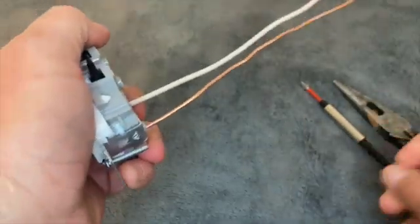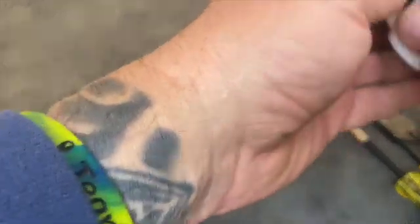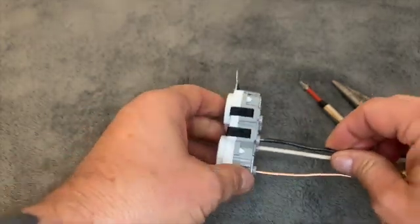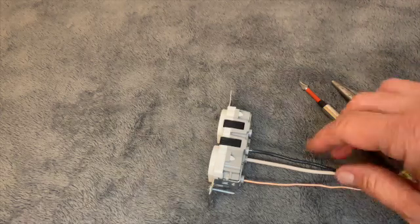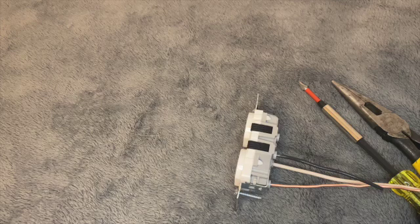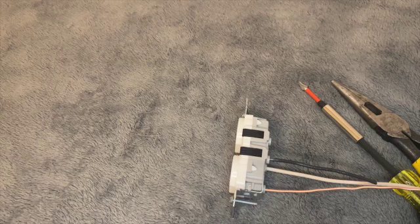Same thing with the hot side — the black wire goes into the black terminal. Listen for the click, give it a pull, and it's good to go. With these, you don't have to worry about the wires coming out. And when you start stuffing the receptacles into the box, you don't have to worry about those terminals grounding out on your bare wire that usually gets all bunched up within the junction box. That makes it a lot easier for homeowners and DIYers to get these in without any problems, and it's a lot quicker.